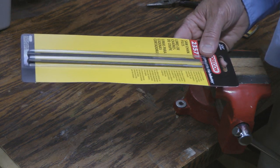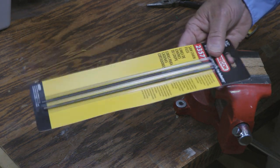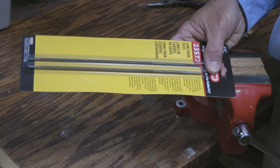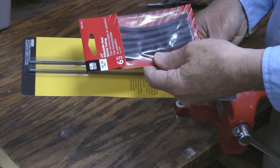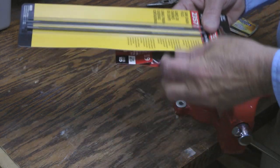Today I'm going to show you how to make your own hook sharpener just using two 5/32 inch chainsaw files and a little bit of shrink wrap, and that will work really good for sharpening hooks.